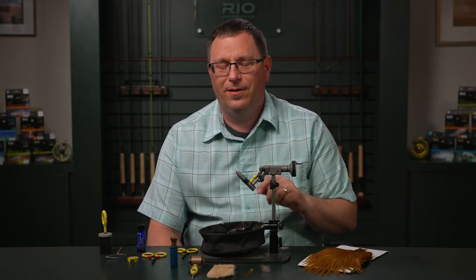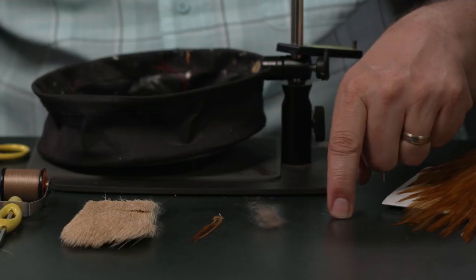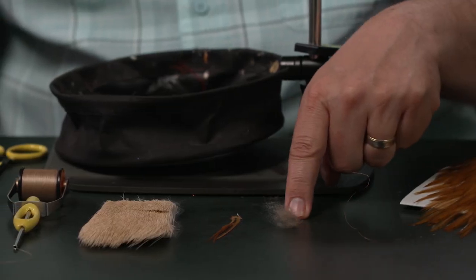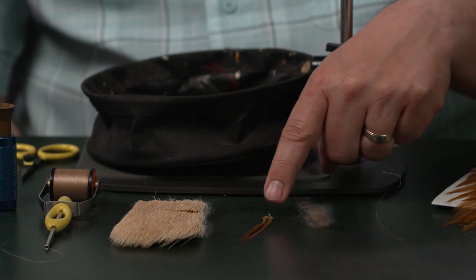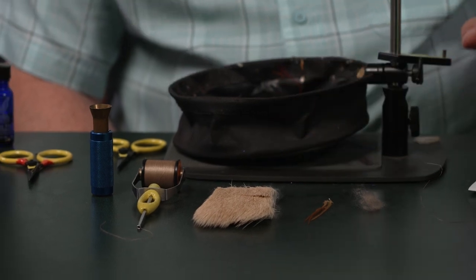For this recipe, you're going to need a short shank dry fly hook size 14. You're going to need some small copper wire, some tan dubbing, a dry fly hackle to match the dubbing color, and some bleached elk.